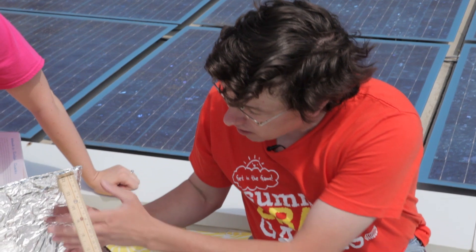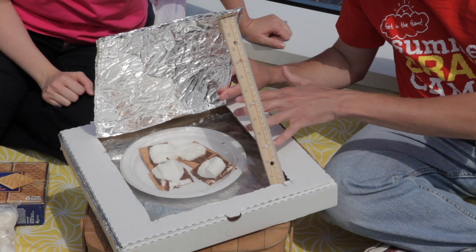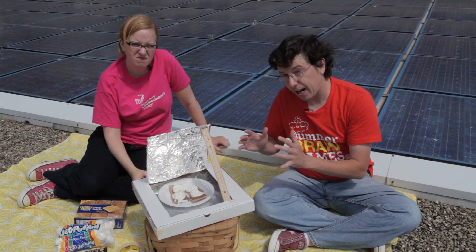So a couple of crucial points to make this work really well. The aluminum foil that we're going to use here is going to reflect more of the sun's energy into our cooking chamber, which is covered up with plastic wrap so that all of the heat that gets collected is trapped in that one spot and gets really, really hot.